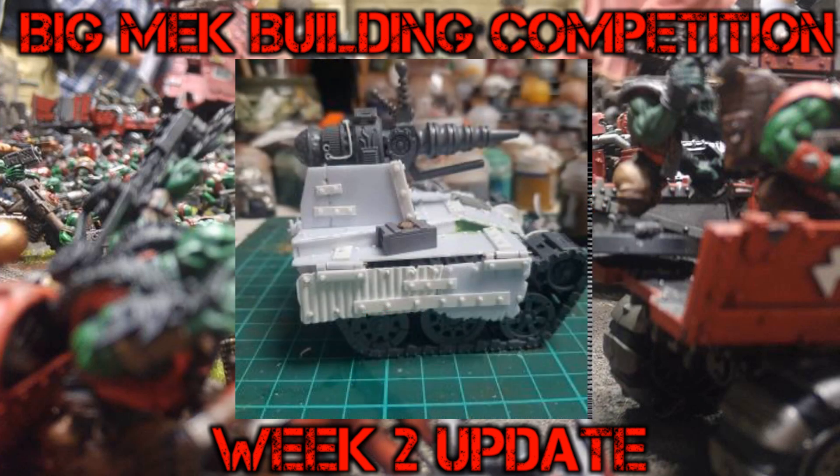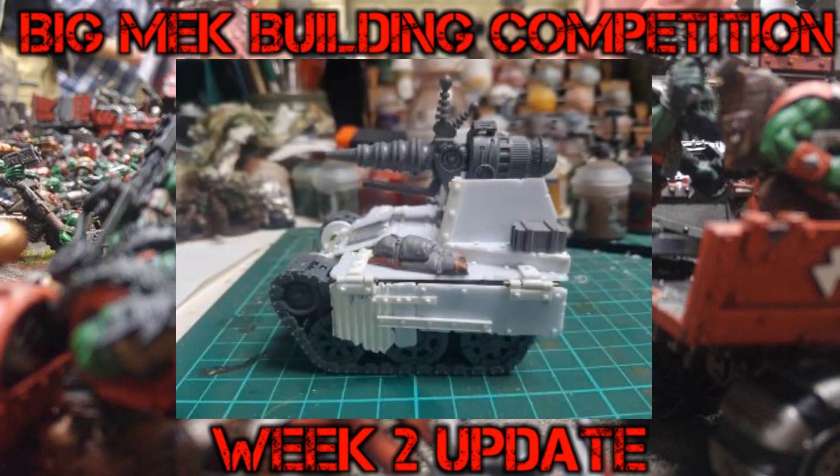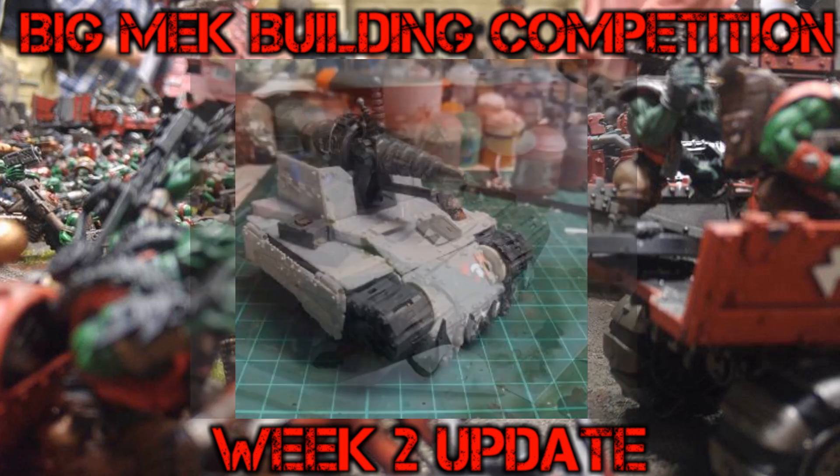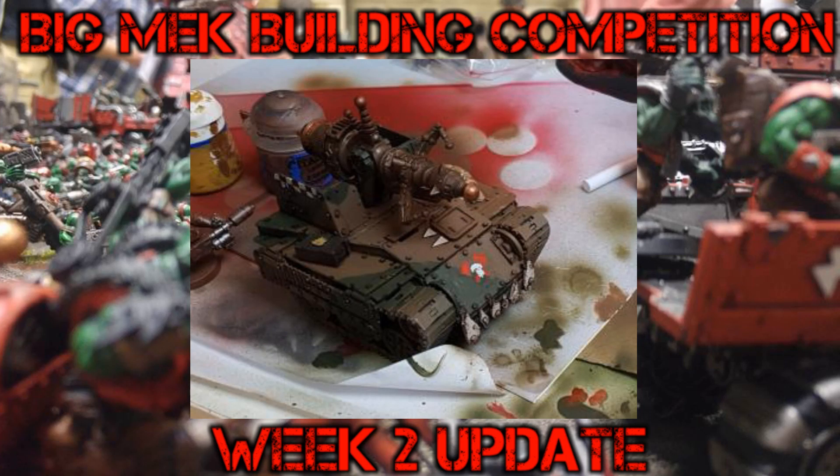Next up we have Gar. Gar has kitbashed and scratch built — you can see he's used the battlewagon rear tracks. He's got the artillery piece sticking up on the back. I like Gar's concept because it could be a grot tank since it's like self-propelled artillery, but you could also probably use it as one of the big mech guns. Gar's done some kickass work and has even managed to get a bit of paint onto the miniature.